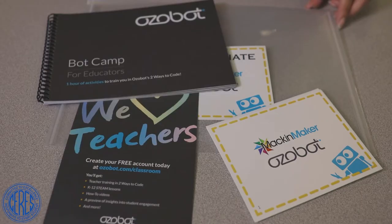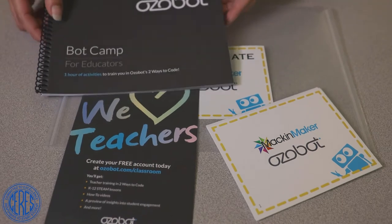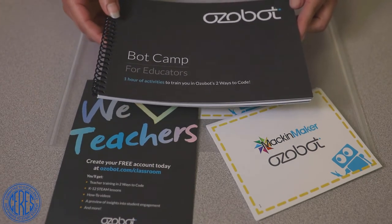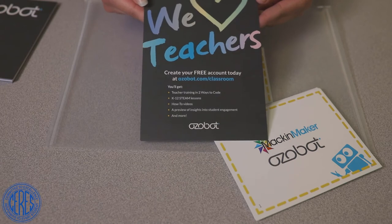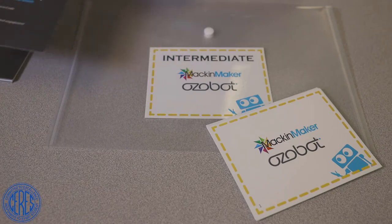In the kit you will find a plastic envelope. In this envelope you will find a Bot Camp for Educators Guide with activity ideas you can do yourself or with your students. There is also a We Love Teachers flyer with information on how to create a free Ozobot classroom account. This account gives you access to teacher training, STEAM lessons, how-to videos, and more.